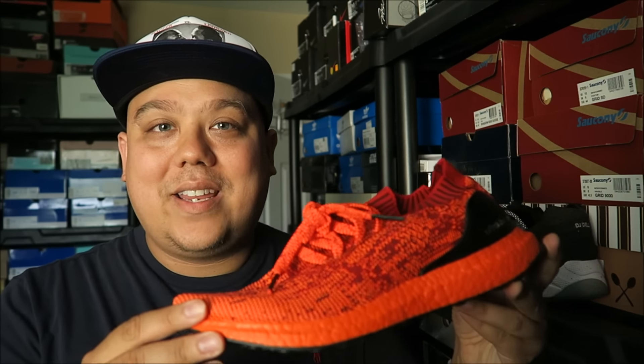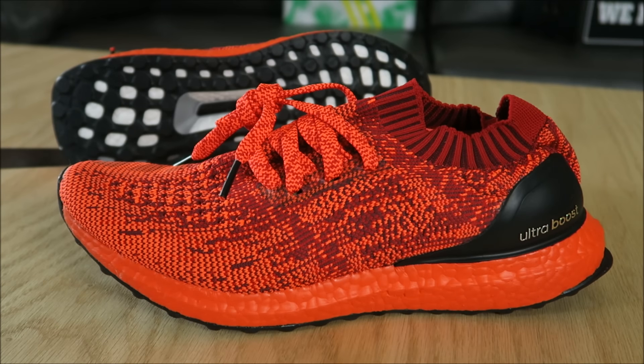Very excited to finally, finally get a pair of these Ultra Boost Uncaged shoes. Here we go with a close up HD look at these Adidas Ultra Boost Uncaged shoes from the color pack. This shoe flew off the shelves everywhere. I wasn't able to get my pair, and I finally got my pair thanks to Adidas — they heard I didn't get a pair and were nice enough to shoot me these.